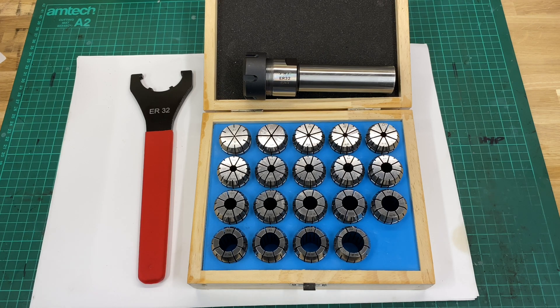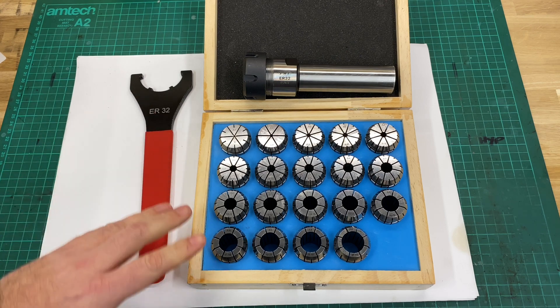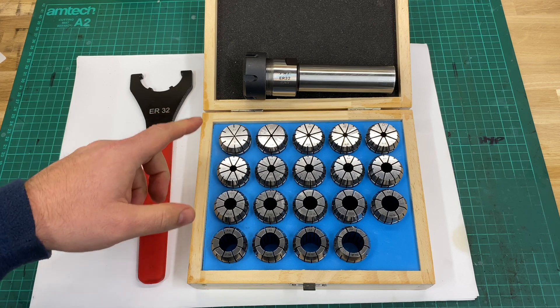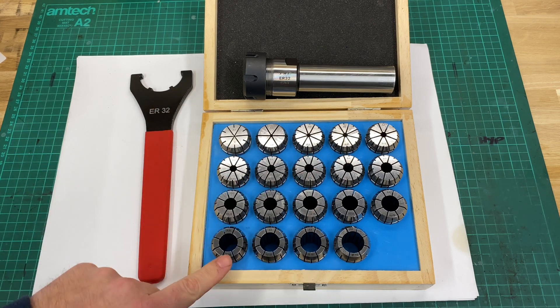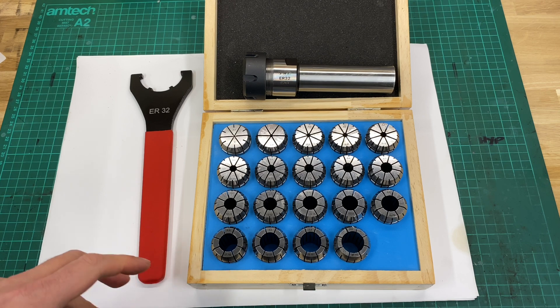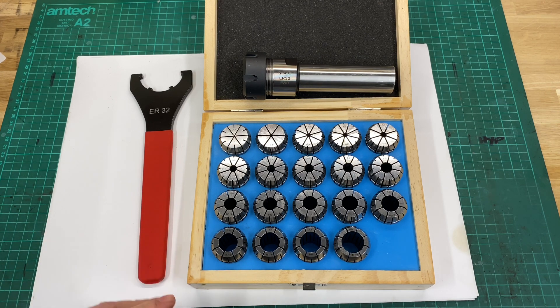Welcome to another video. This one is going to be twofold. The first part is a product review on what you see here, which is an ER32 collet chuck with a set of collets, which has been kindly sent to me by PeeWee Tools. I'll be providing a review on this product today as well as performing a demonstration so that you can see exactly how this can be used.